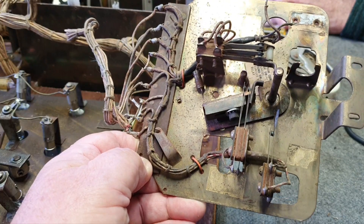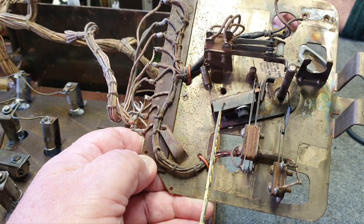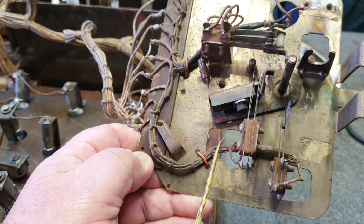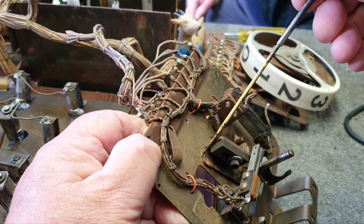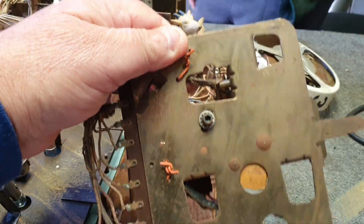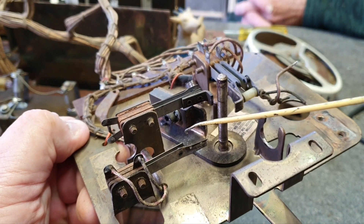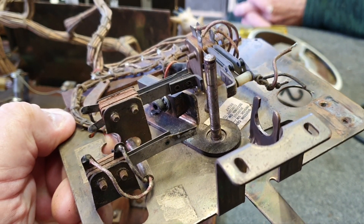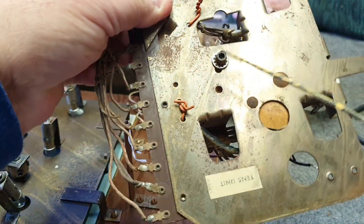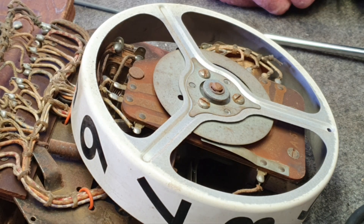On the frame there are two adjustments: what we call a jam stop, and an index pull adjustment. The index pull adjustment is on the frame and is adjustable by loosening an Allen screw on the back. The jam stop is adjusted by loosening a separate Allen screw. Unless someone has majorly interfered with them, normally the only adjustment you have to do is the index pull, which we'll show you when it all goes back together.